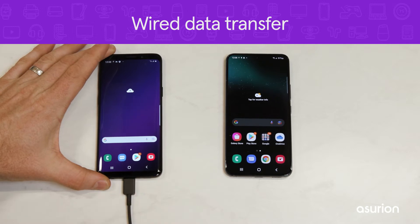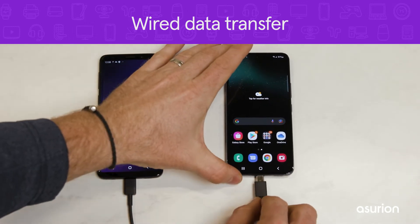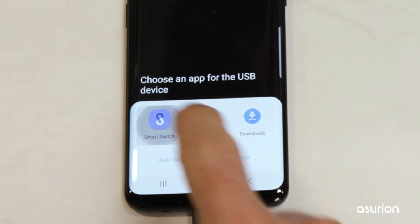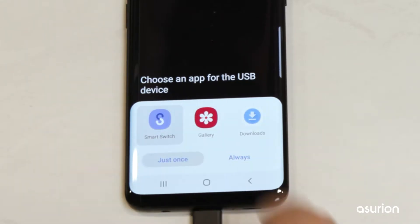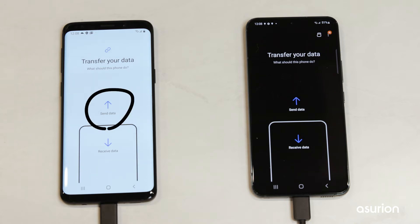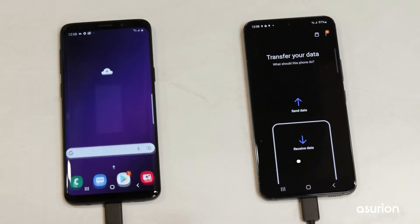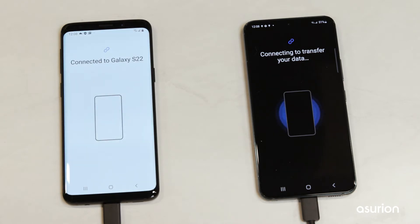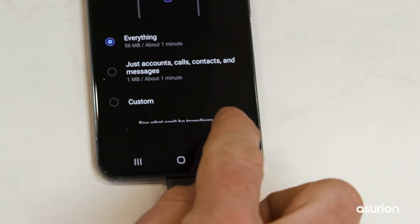To begin, connect your old Android device directly to your new Galaxy phone with the provided USB-C cable. When prompted, select Smart Switch. On the old phone, select Send Data, and then on the new phone select Receive Data. Choose which data you'd like to transfer to your new Galaxy and tap Next.